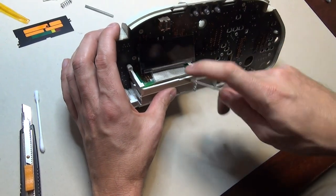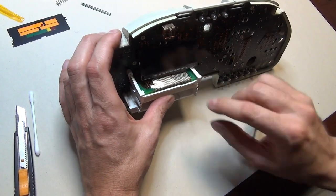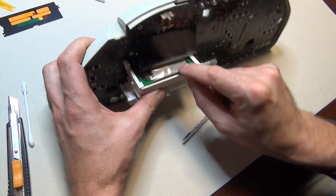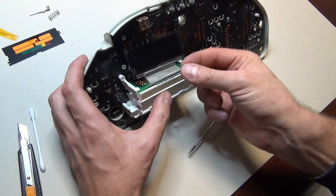I'm going to show you the results. You can see that one pad is left empty here and one pad is left empty here. This is the proper position, so this is definitely going to work.